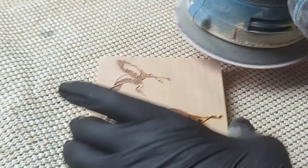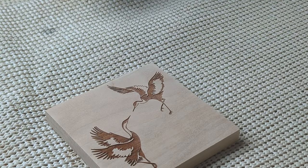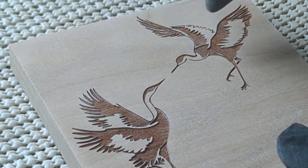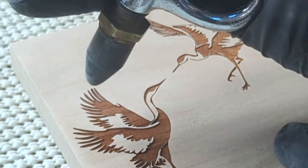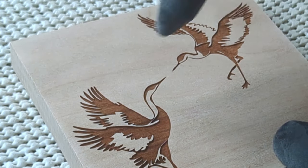A quick sand with 220 grit removes the sticky burn residue from the surface. Then a few blasts of an air compressor remove the dust and clean the wood. I really love how cherry burns.